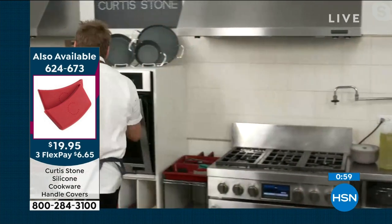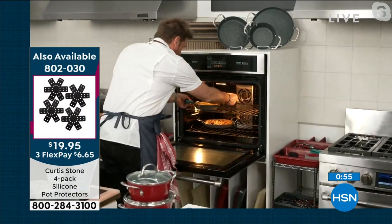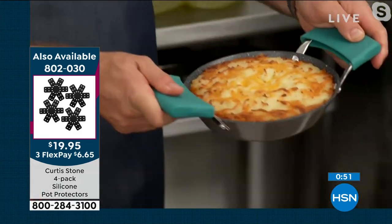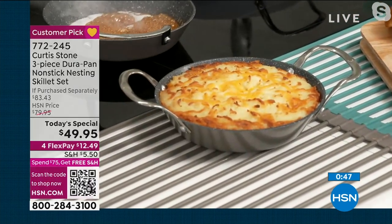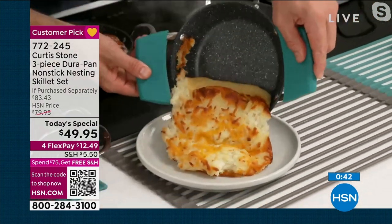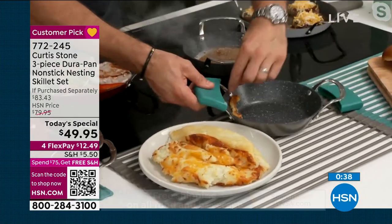If you want the silicone handles, jump on in. I'm going to show you one more thing coming out of my oven. Just for a side dish alone, this is such a wonderful little tool. I've got some mashed potatoes here. Let me show you not only the volume you get, but how absolutely nothing sticks to this cookware. Slip, slide right out.